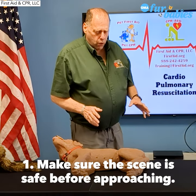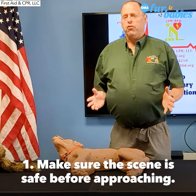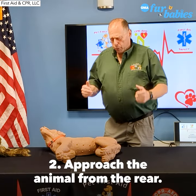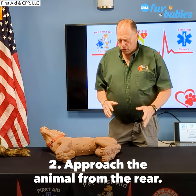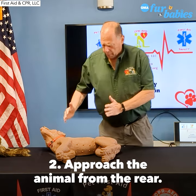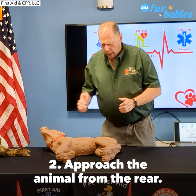Whenever doing CPR, whenever approaching an animal, seeing safety is the most important thing — make sure the scene is safe. As you approach, whenever possible, try to approach from the rear. This way, if the animal does respond, you have a buffer between the animal and you.